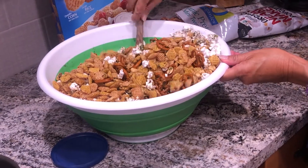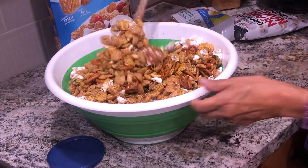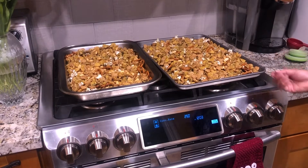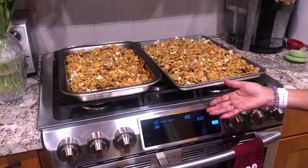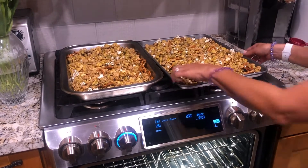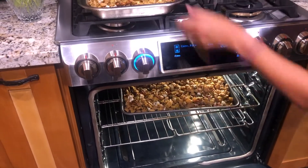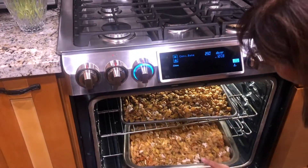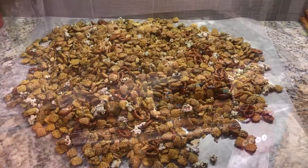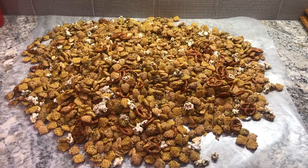After you get it stirred, pour it into two large baking pans with sides. Bake at 250 degrees for 45 minutes, stirring the mixture every 15 minutes. The last step is to cool the mixture completely on wax paper.